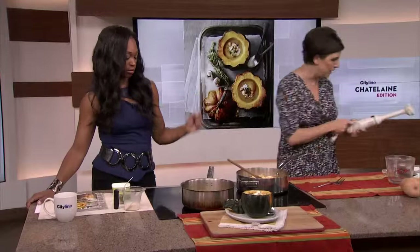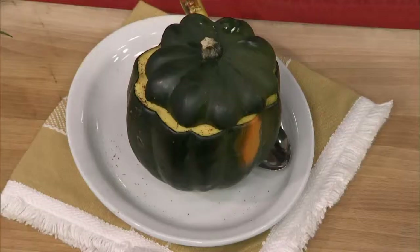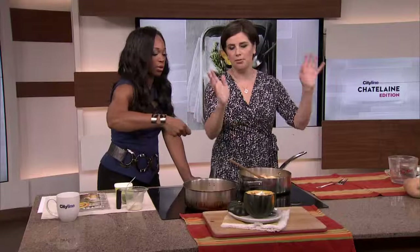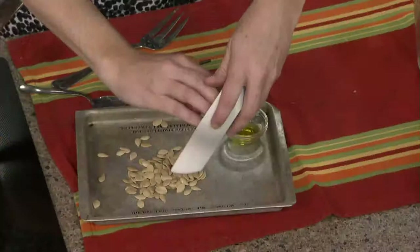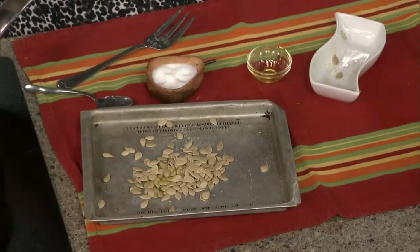That simmers and then you puree it with your immersion blender. And when you go to serve it, you can roast these beautiful squashes and serve it right in the squash — look at the little lid! To do that with the acorn squash: lop off the lid, just scoop out the seeds, and then roast it. And of course, do not throw out those seeds. Take those seeds, put them on a little baking pan with a little bit of olive oil and salt, roast them up, and use them as a garnish.